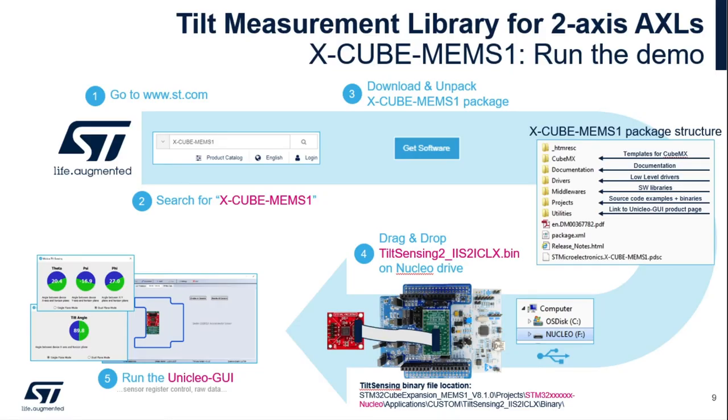The steps to running the tilt measurement library for a two-axis inclinometer is done in five simple steps. First, visit our website and search for X-CUBE-MEMS1. Next, download and unpack the X-CUBE-MEMS1 package. Next, drag and drop the tilt sensing IIS2ICLX pin file. And lastly, run the UNICLEO GUI.